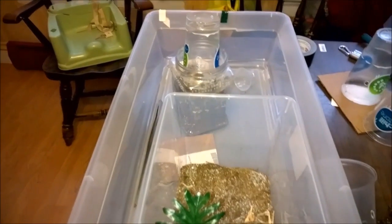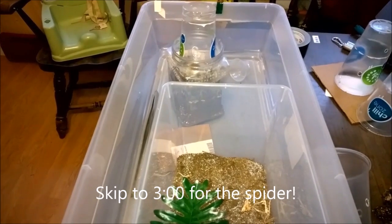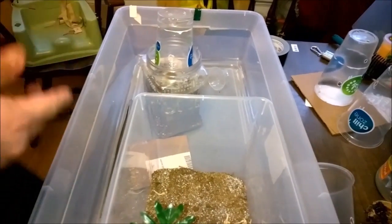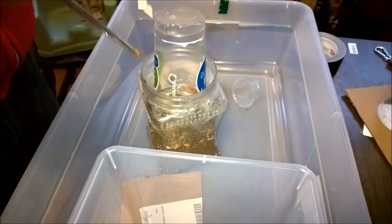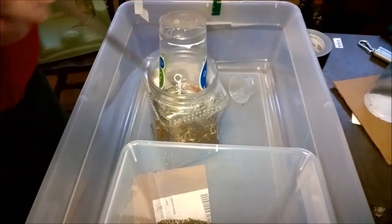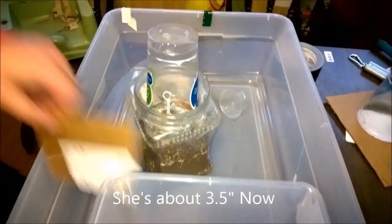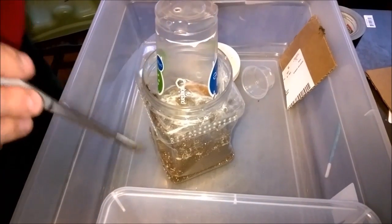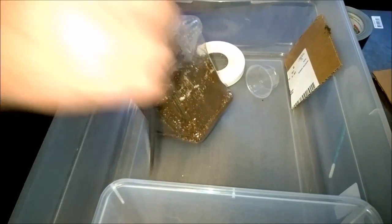This is our third attempt at shooting a video with me rehousing the OBT. Unfortunately, after locking the dogs and kids outside, my son let them back in so we had to stop everything. I've already got her partway cupped. I got this one as a half-inch sling from Jamie's in October 2013. She's been a very slow-growing OBT — I wonder if it's because my temperatures are usually in the 70s. I've heard people whose OBTs grow quickly keep them closer to 80.